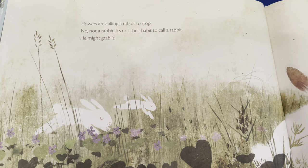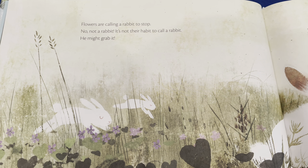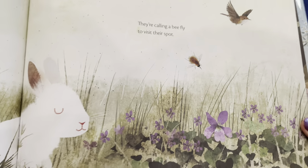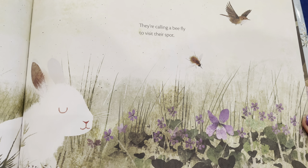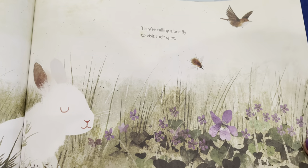Flowers are calling a rabbit to stop — no, not a rabbit, it's not their habit. They're calling a bee fly to visit their spot. A bee fly — I've never heard of that before!